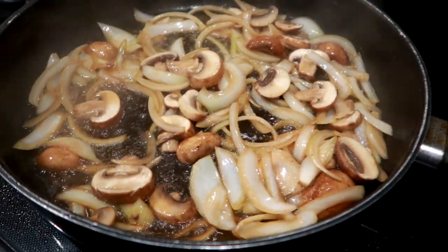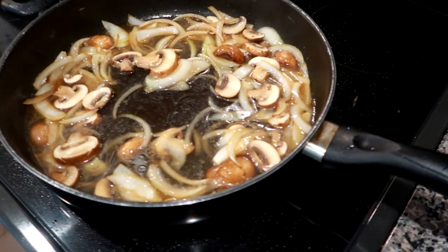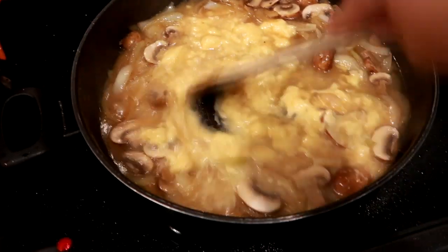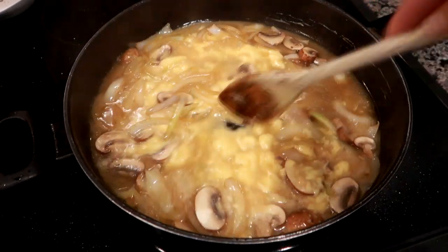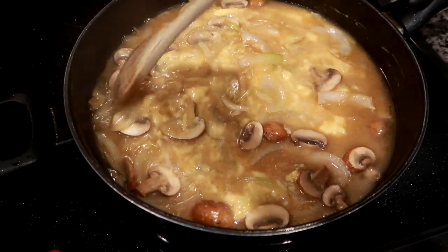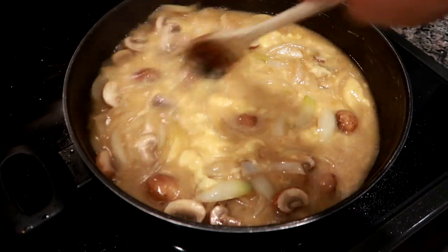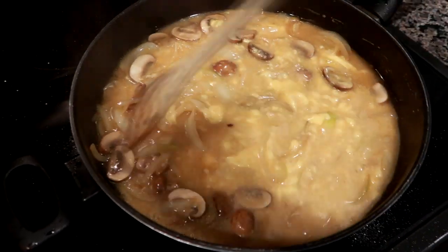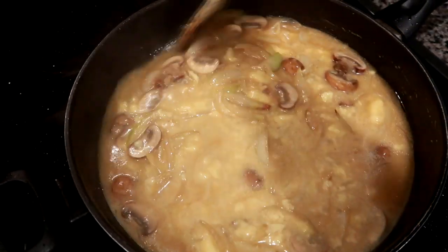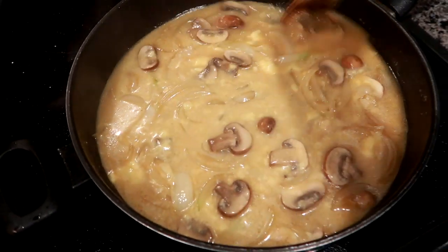Once your onions start to get a little translucent, go ahead and add in your water, and then add in the cream of chicken soup. Now, if you're making this for a bigger family, just double the recipe: six chops, two cans of cream of chicken, two cups of water, the whole package of mushrooms, and two onions. I always type everything up in the description box below. I have my heat on high because we want this to get nice and bubbly before we pour it over the pork. Then we'll cook it three hours on high or six hours on low.